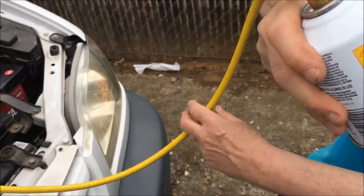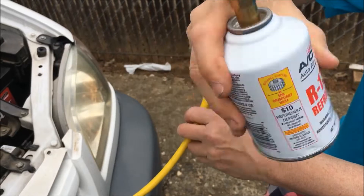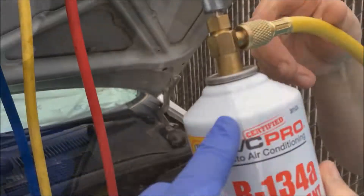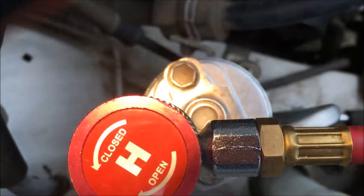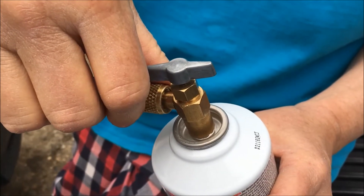As the refrigerant is drawn in, we're going to shake that can. If you shake it like that, you'll feel if the can is empty. The can is empty, so we're going to turn off the low side. With two cans in, we have that amount of bubbles. We're going to raise the needle on that can.